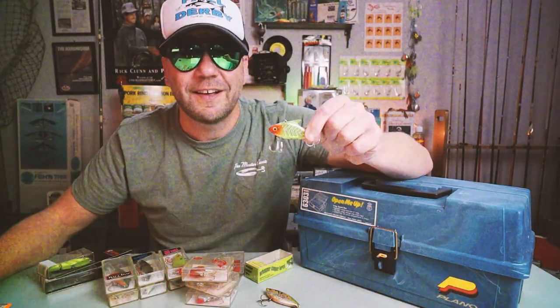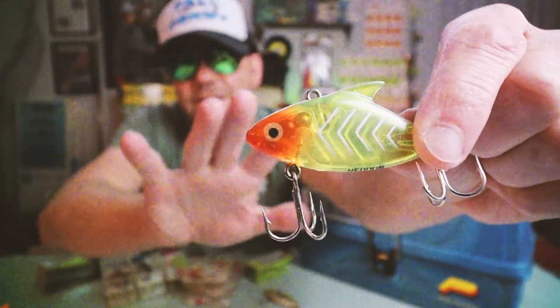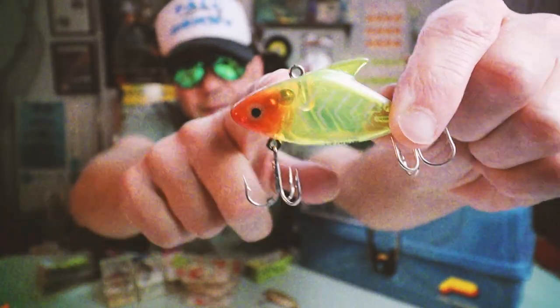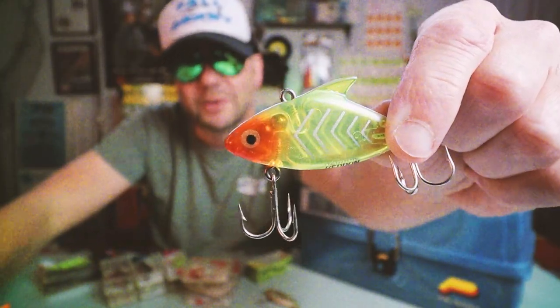Fast forward to 1957, when Heddon Lure Company took a step toward morphing the lipless crankbait into a more recognizable profile when they introduced the Heddon Sonic. You can already see this is starting to become a more familiar shape — it's got a pointy nose and the little dorsal fin, à la the Rattle Trap.